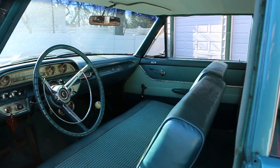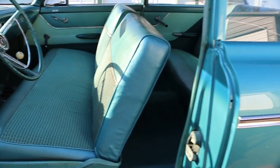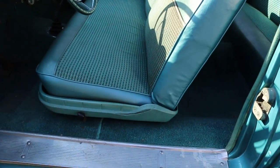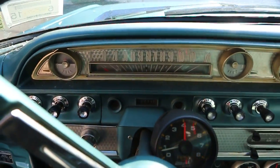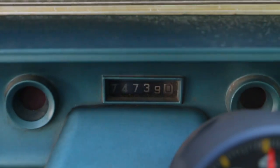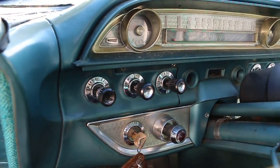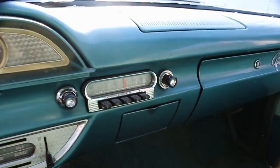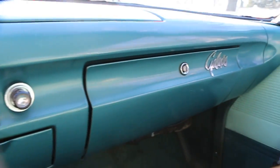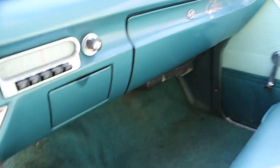Bench seat, four speed — pretty cool, man. Great color combination, I love it. 74,000 miles. I've had it for at least 15 years. I bought it from somebody out of Centerport — local. I love the turn dash too, pretty cool.